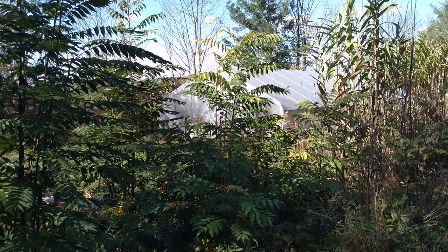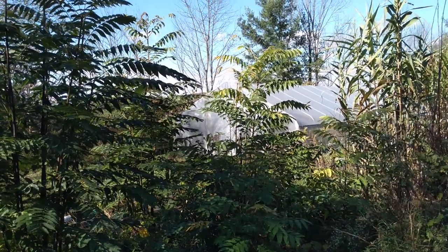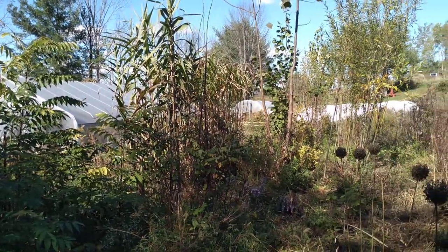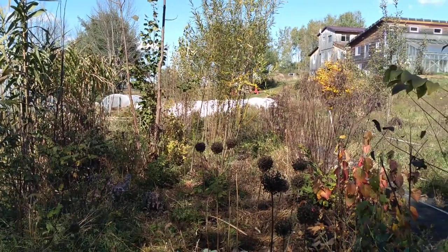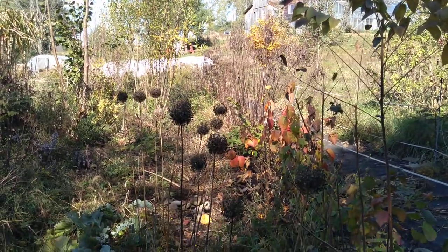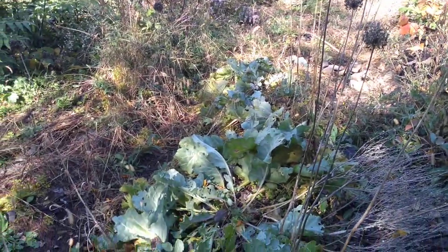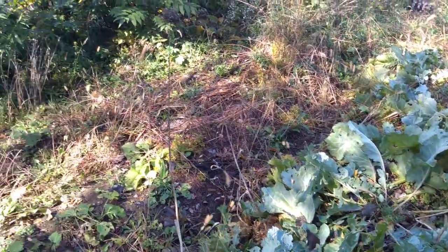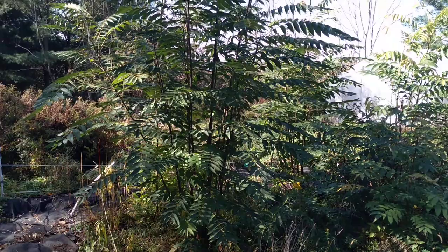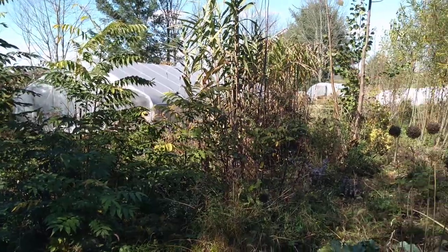Hey everybody, it's Jonathan Bates with Food Forest Farm here out on a beautiful fall day working in the nursery and garden. I wanted to show you a little scene of things as they go dormant for the year, and I'll be showing you one of our seasonal processes for finding ground bean — it's also called hog peanut. It's a native bean ground cover and nitrogen fixer, great for including native nitrogen fixers in the garden.